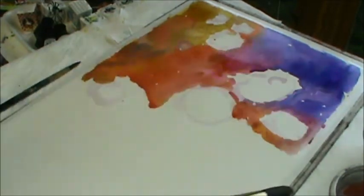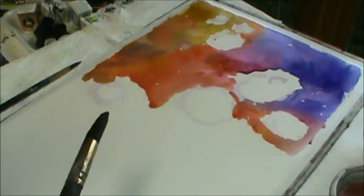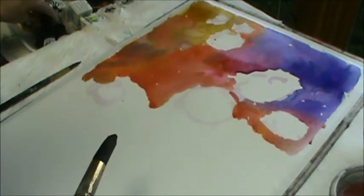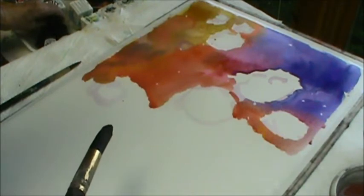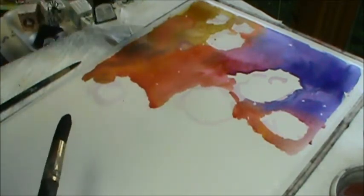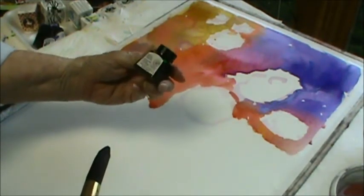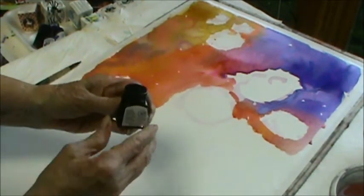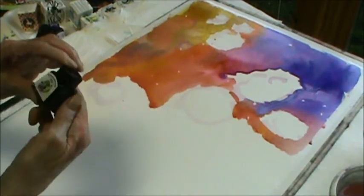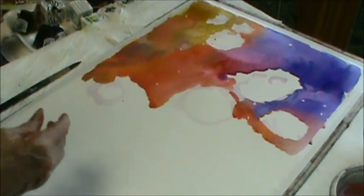I can change it because I'm using mixed media today. I have these little bottles of ink that are very nice — they're Winsor & Newton and you might want to get a set of them. You can get them at Michael's. This one is a green or emerald, and there are about eight colors in the set.